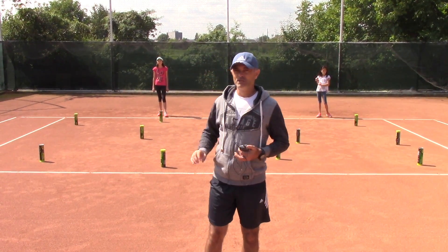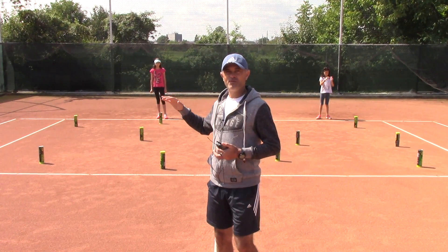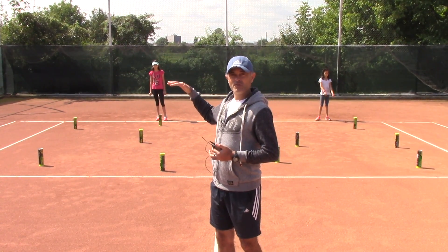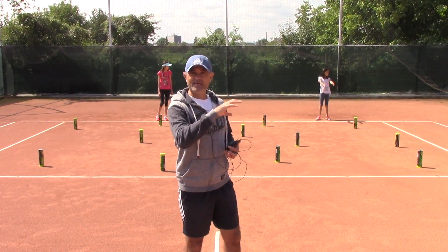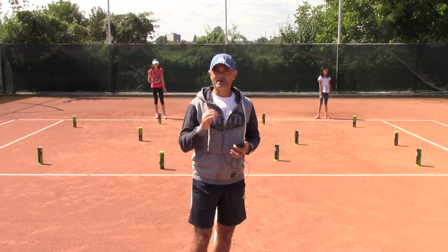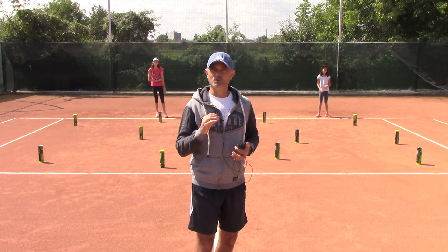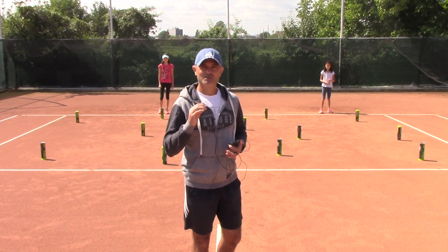On my go, Cesara will try to flip the cans so they will be with the lead up, and Bianca on the other side will try to flip the cans with the lead down. I'll give them one minute — whoever flips the highest number of cans wins. So let's see how it goes.